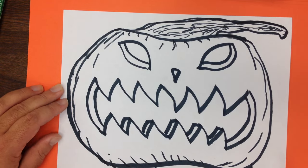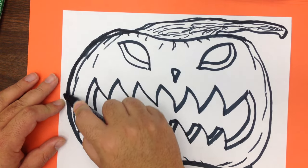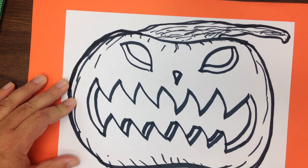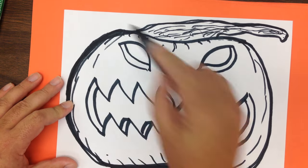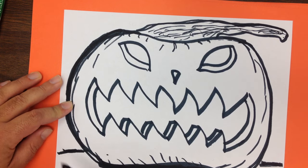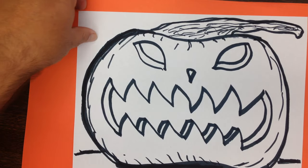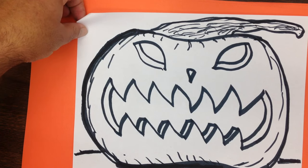Now, to make the pumpkin really stand out, I'm going to take my marker and put a really solid black line around the whole thing. Give it a little shadow down here at the bottom — we could even have it resting on something like this. So that is the basic step-by-step lesson on how to draw a wicked Halloween jack-o-lantern. Let's take another look at the finished one.